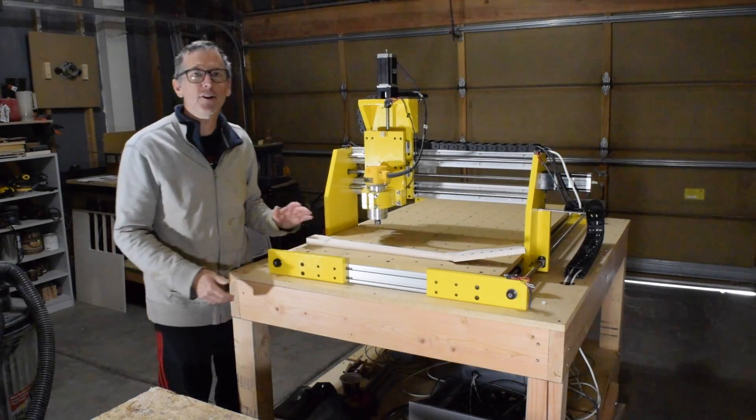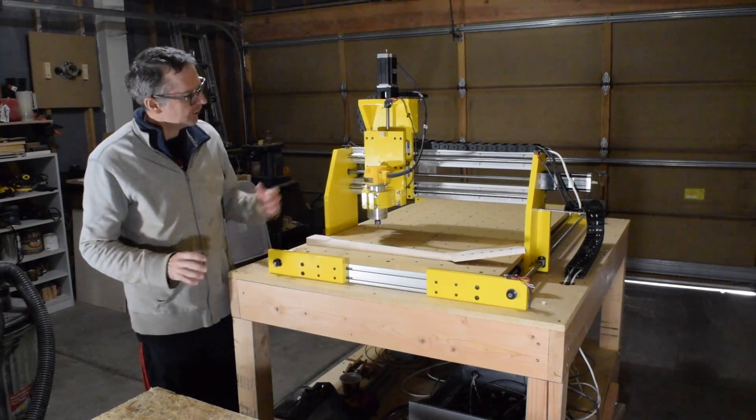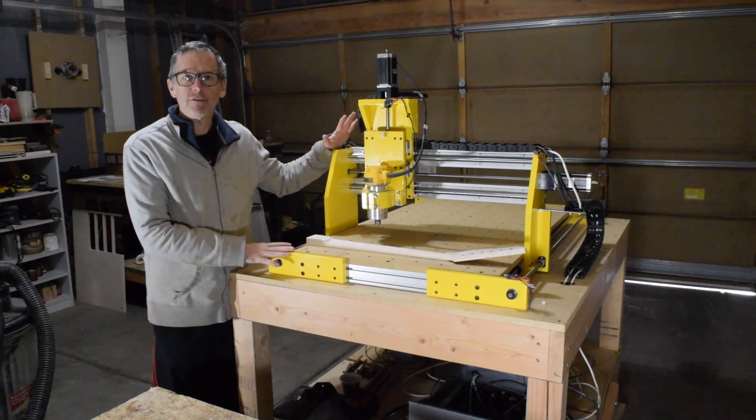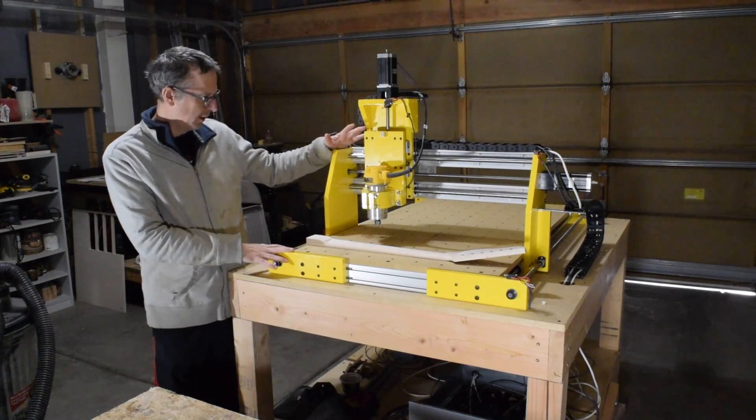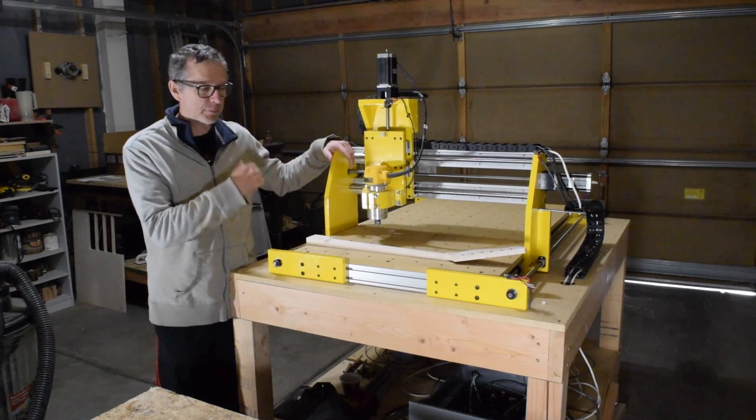Hey guys, it's Chris from Highline Guitars and you're watching another episode from the Luthier's Workbench. As you can see, I am standing here in front of my yellow Highline CNC routing machine, which means another update on this project.